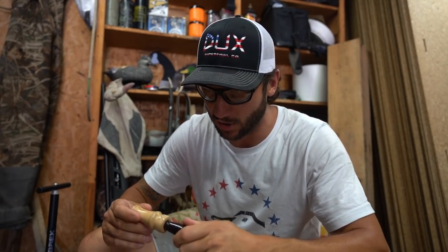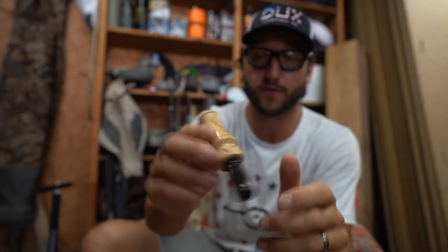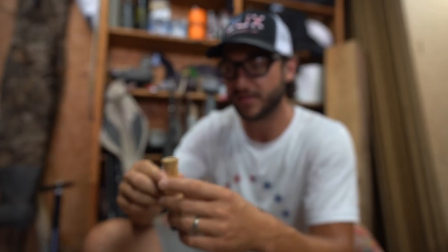To get into today's calling video — two years ago today I did the first How to Blow a Duck Call video here on the channel, and it was with this call right here. This is our first ever duck call from Ducks that we made, and it's actually made out of cocobolo wood. So what I wanted to do was start out with this one. We actually don't make these anymore. I'm going to run through a little variety of calls.